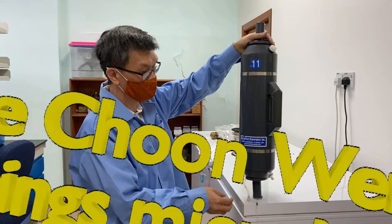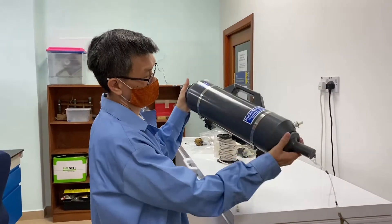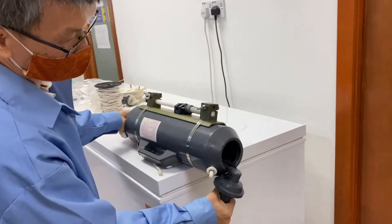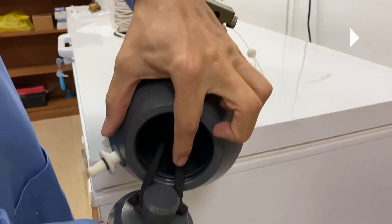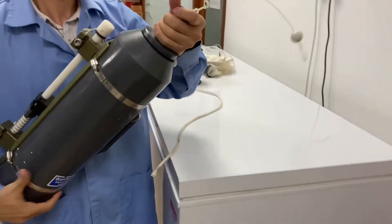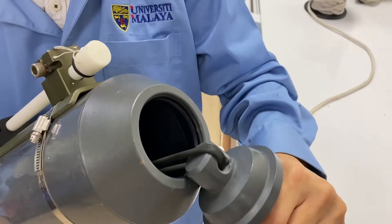This is a Niskin sampler. You can see the suction cups and there is an elastic strap inside that closes the Niskin sampler when the messenger triggers the release latch. On both sides there is the same suction cup.